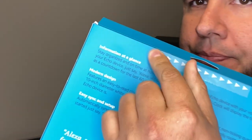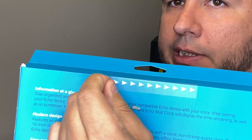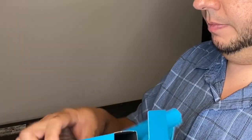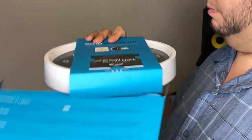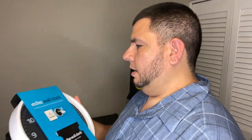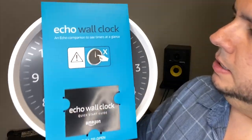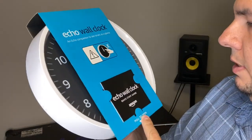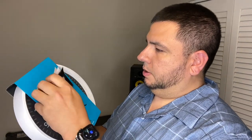Let's open it up. Like every other Amazon device, it's got this clear see-through pull tab. Nothing else in the box. Echo Wall Clock — Echo Companion to see timers at a glance. It says 'don't touch the hand.' And we got a quick start guide.